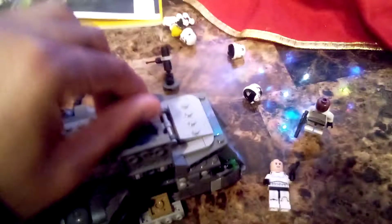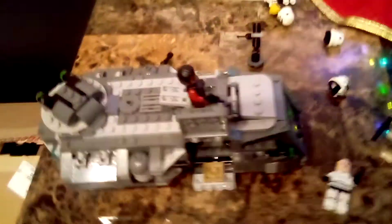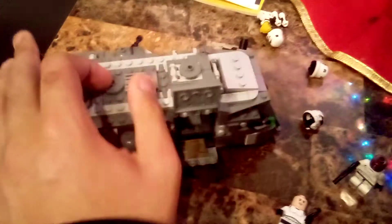Now the next feature — you place a main figure, let's say Greef Karga, and shoot them right there while he's driving and hijacking the Armor Marauder. The next feature is where you place the main figures in here — those two seats there.